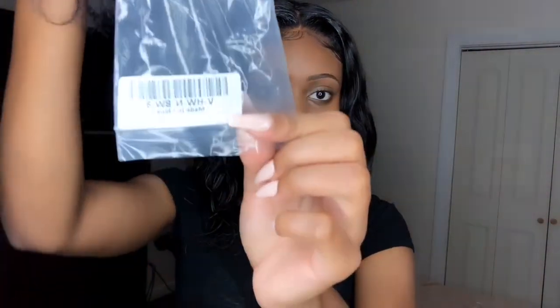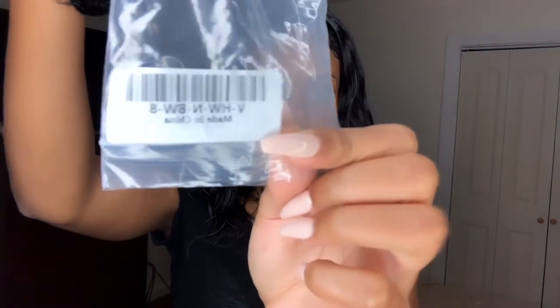It didn't come with a closure — I had to go buy a closure from the beauty supply store. But I just want to show you guys the packaging it comes in right here. It tells you the inch size, and this is the 8 inch. Once you take it out of the package it looks like this — it has a little net on it.